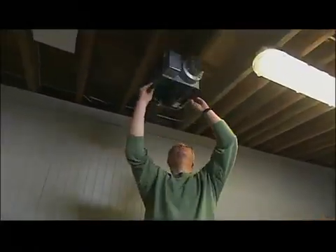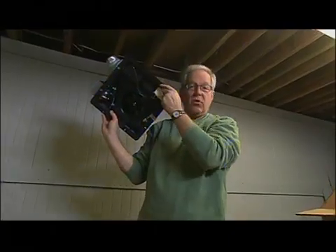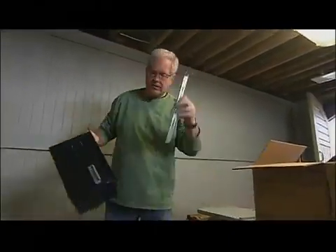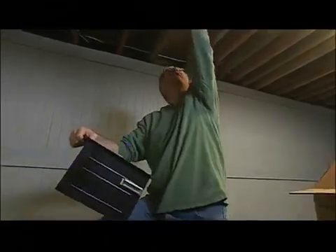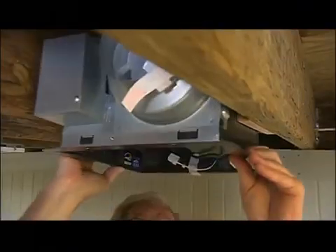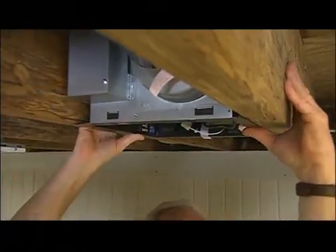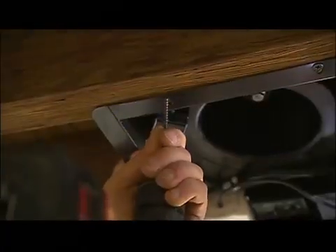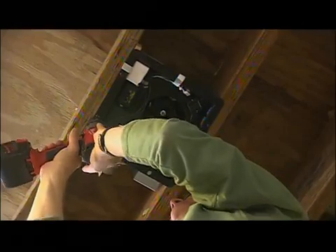Typically these get installed between the joists — you can screw them right up to the joists through these little eyelets, which is what we're going to be doing. Or you can use mounting brackets like these that slide into the side of the unit, and then you just screw the mounting brackets in — pretty much the same way as you do recessed cans. Not all joists are going to be spaced perfectly for the size of your fan, so you could add a little bit of blocking just to give you the right distance.